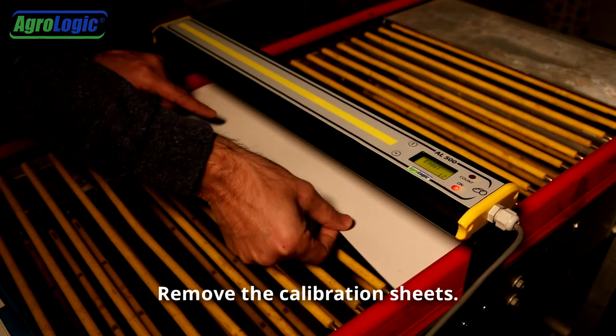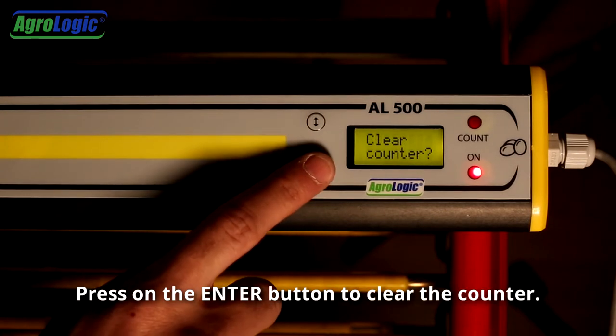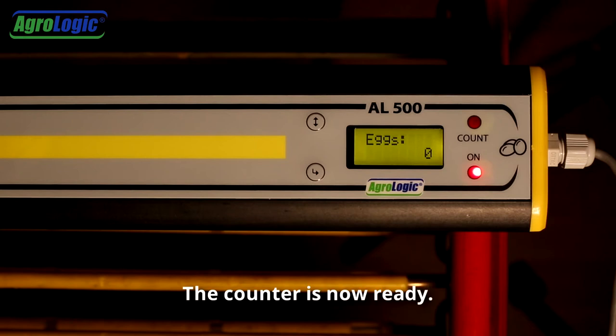Remove the calibration sheets. Press once on the menu button — clear counter will appear. Press on the enter button to clear the counter. Once cleared, counter cleared will appear. The counter is now ready.